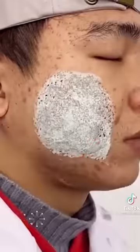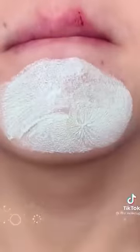This is a cream for whiteheads and blackheads. If you have a small whitehead or blackhead, this product will help you remove them. Look how the whiteheads and blackheads are coming out.